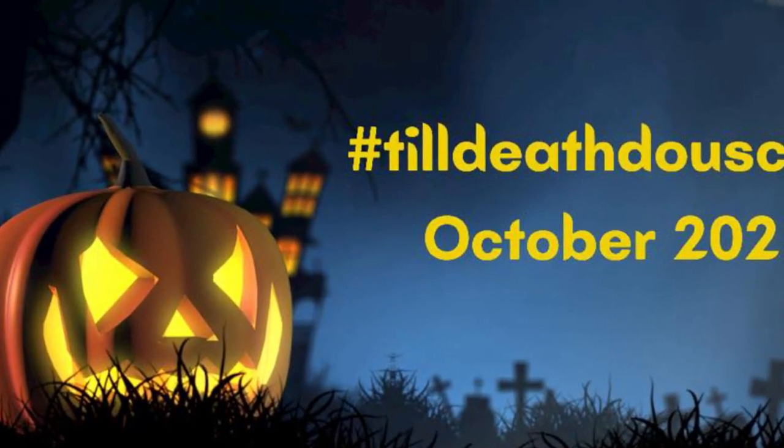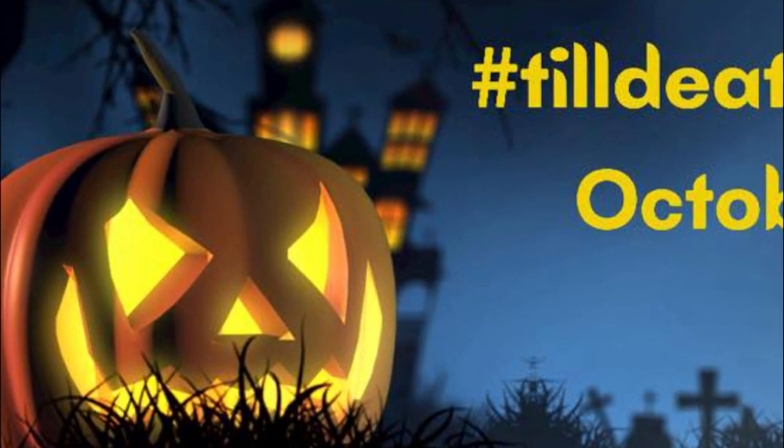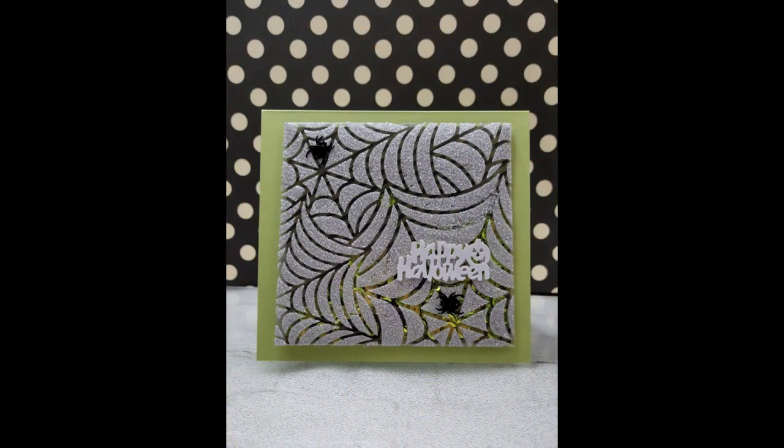Hey y'all, it's Nancy the Handy Scandy. Welcome back for another Crafty Venture. Today is Saturday and it's my day to post for the hashtag Till Death Do Us Craft Halloween collaboration with my crafty crew.